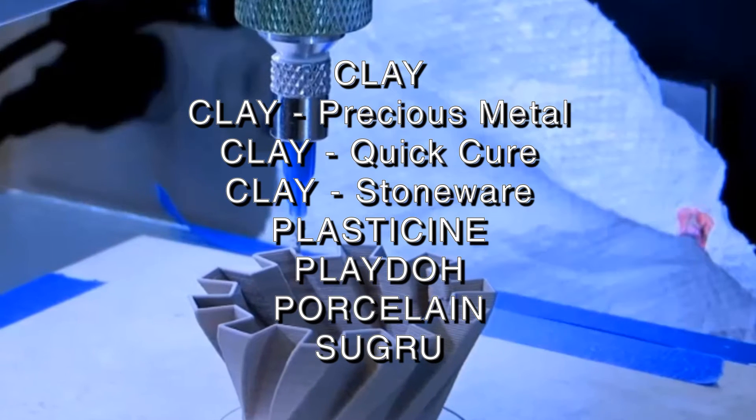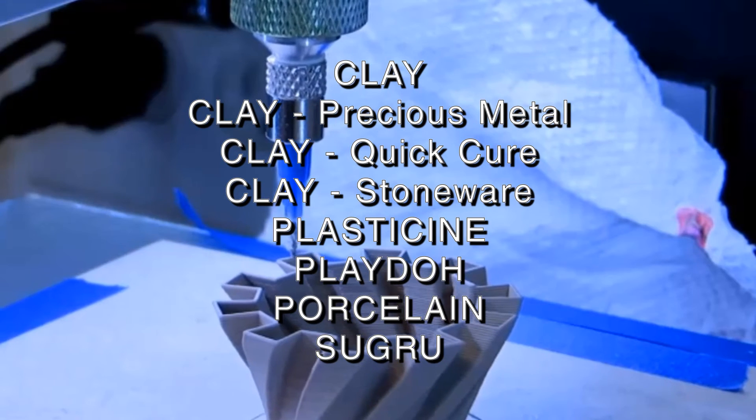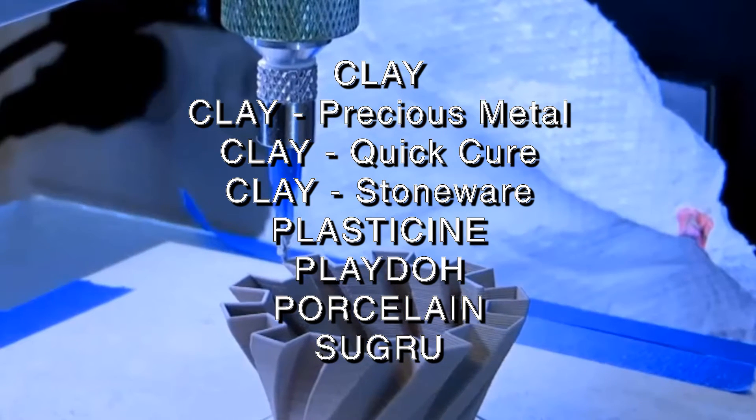This includes clays, precious metal clays, 3P quick cure clay, stoneware clays, plasticine, Play-Doh, porcelain, and sucre.